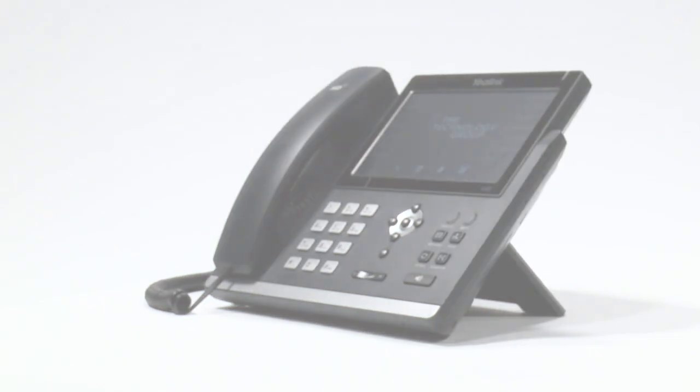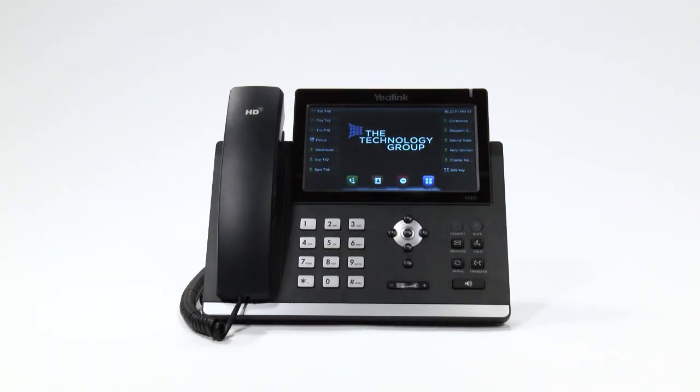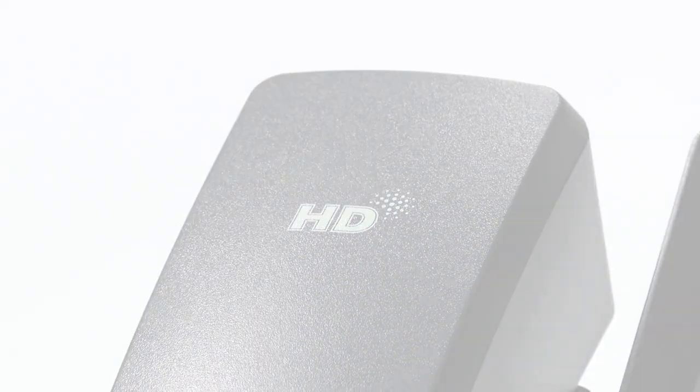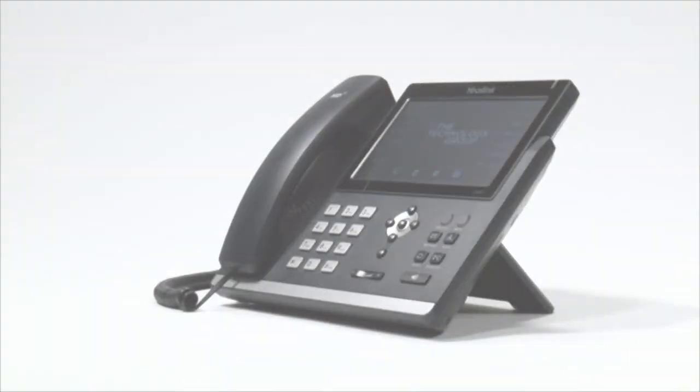Hello, and welcome to the Technology Group's training video for the Yealink T48G. In this video, we are going to show you the five main feature groups of your new handset. These are displayed here, and you can simply click to jump to the appropriate section. The full video is around 10 minutes long.